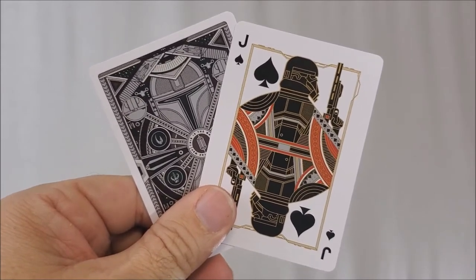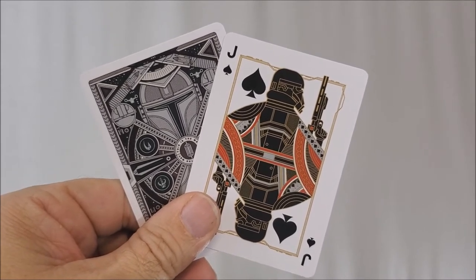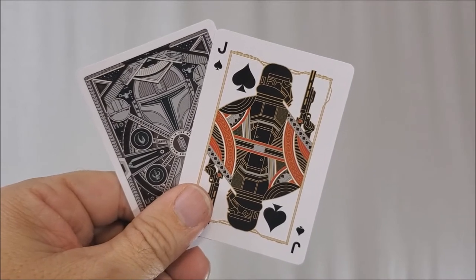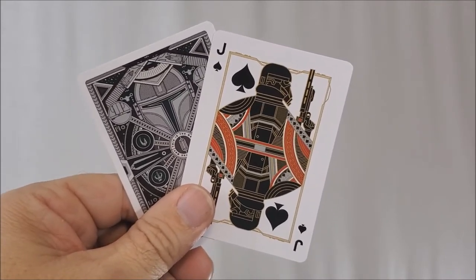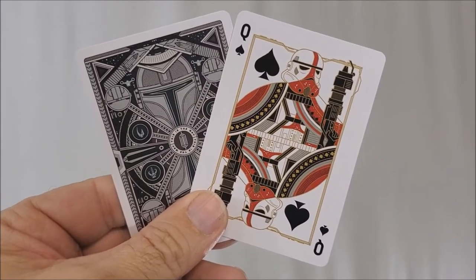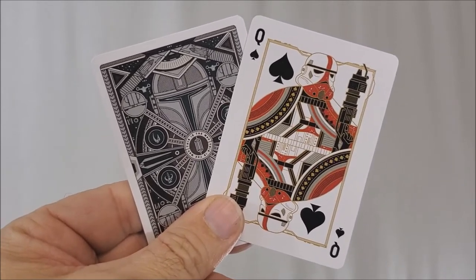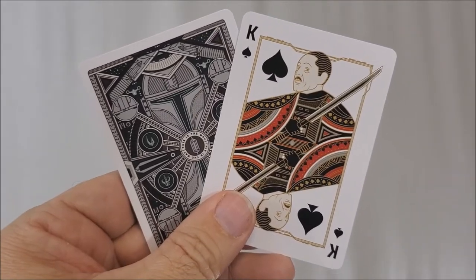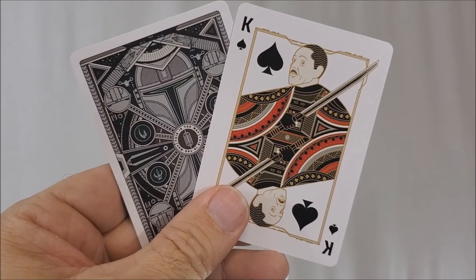Going through the court cards, your Jack of Spades is a Dark Trooper. Do you guys call them Dark Troopers or Death Troopers? My kids still call them Death Troopers — we like them a lot in our family. Your Queen of Spades has the classic Stormtrooper helmet, but the red stripe and the gun indicate he is the Incinerator Stormtrooper. And your King of Spades is the bad guy of the show — this is Moff Gideon, played by Giancarlo Esposito.